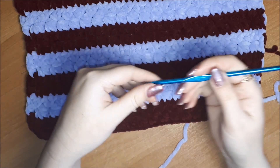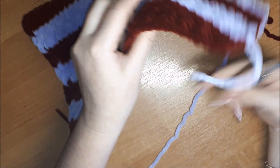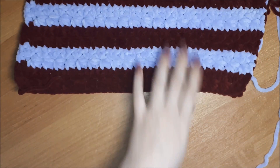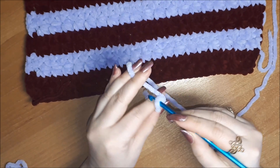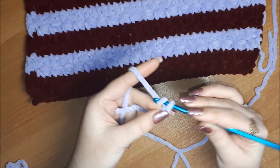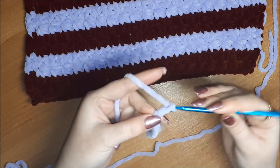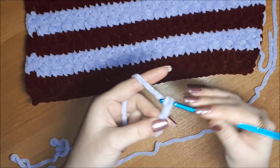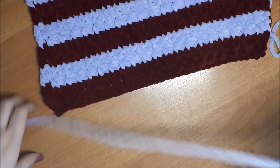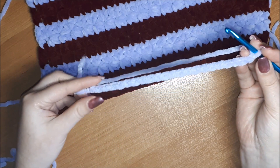И крючок я буду использовать 5 миллиметров. Для такого узора необходимо набрать нечётное количество петель. Я набрала 21 воздушную петлю.